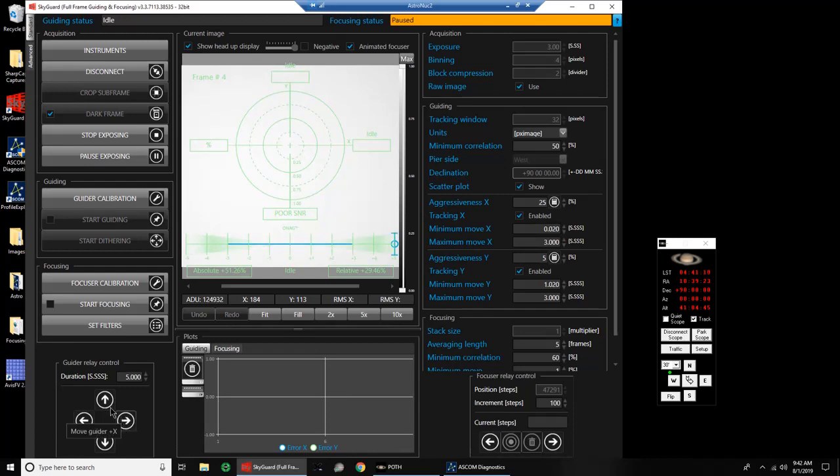Nothing. Let's try plus Y. Let's try minus X. Minus Y. So that doesn't seem to be doing anything.